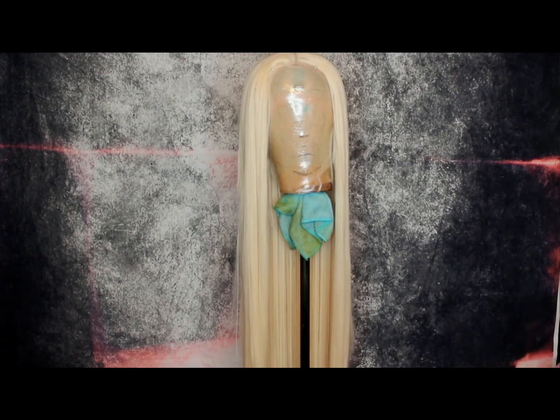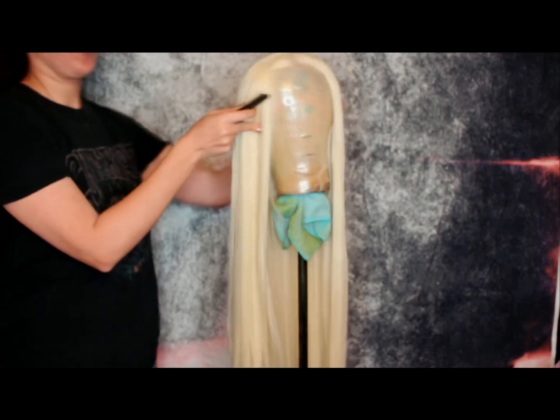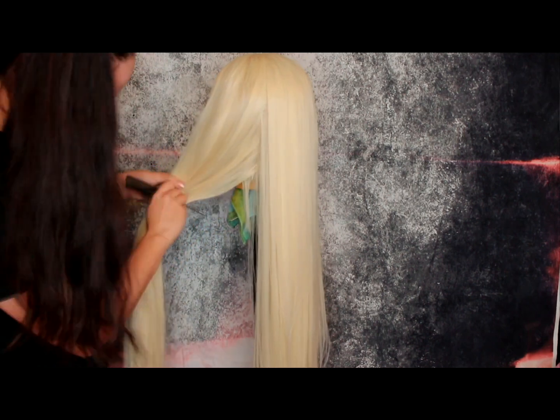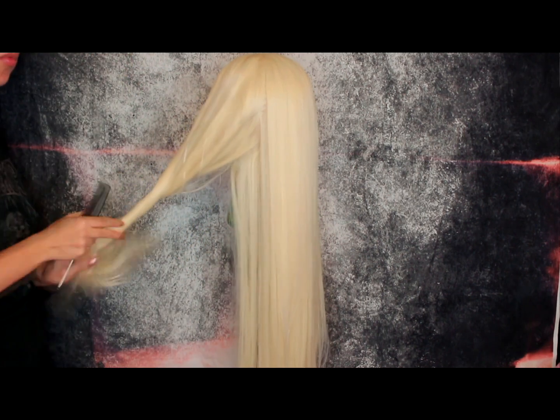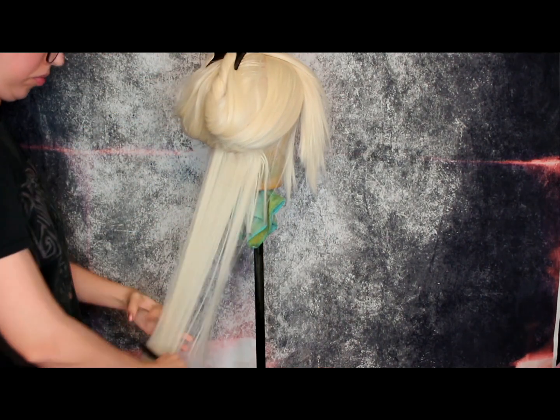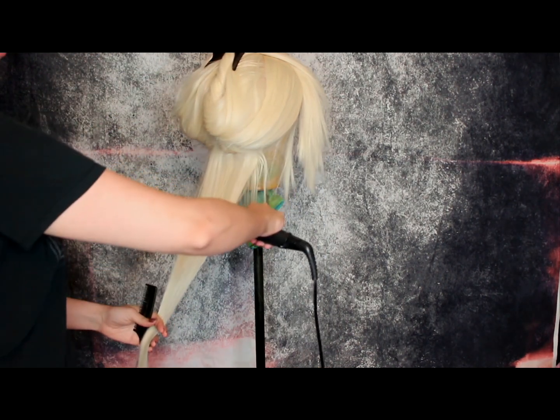And now I'm going to spritz my face with some L'Oreal Infallible setting spray. Now time for the wig — first you want to take this long wig, which I'll link down below, and then you want to section it off and straighten it. I'm using these Remington hair straighteners which are temperature controlled, which means I can put it on a really low temperature for synthetic wigs.